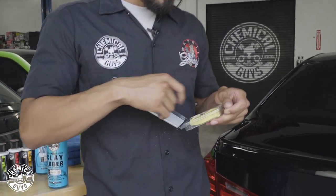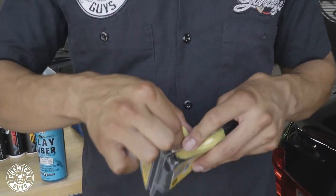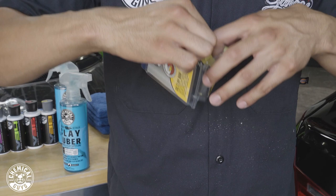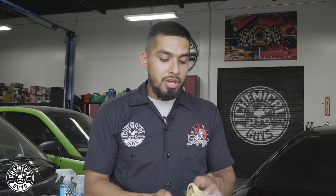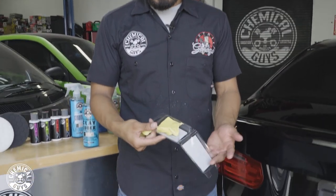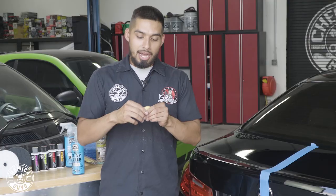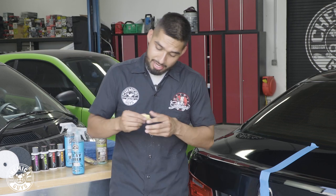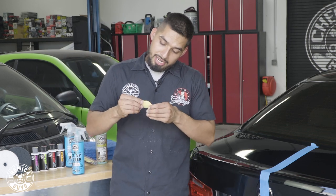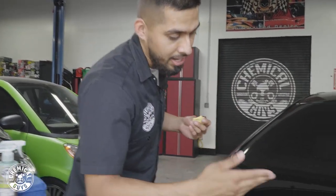Whenever you're using a clay bar, we always recommend ripping off a small portion — do not use the whole entire clay bar. Just in case you drop it, you have an extra piece and you're not out of luck. So rip off a small portion, put the rest back in its cubby in a safe place. Then grab your clay bar and knead it out into a patty — a three-finger-width patty. Once it's already down to a three-finger-width patty, walk over to the surface of the vehicle.